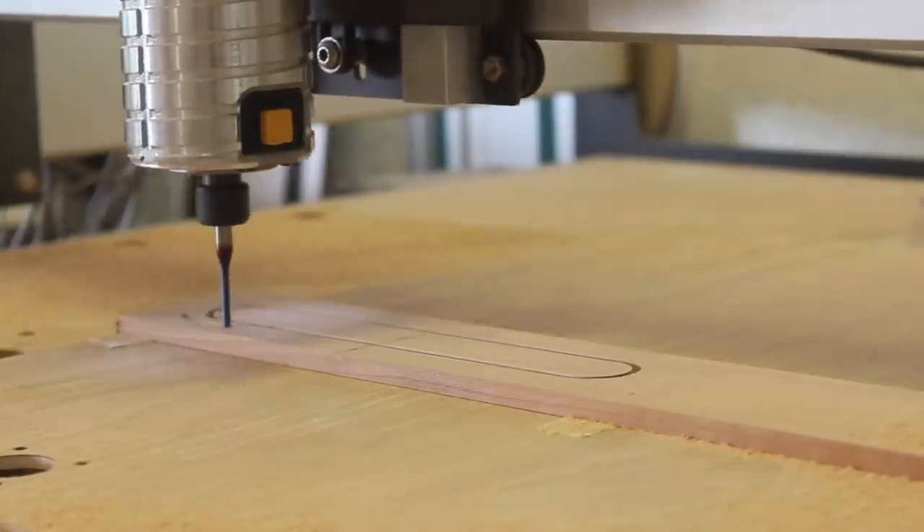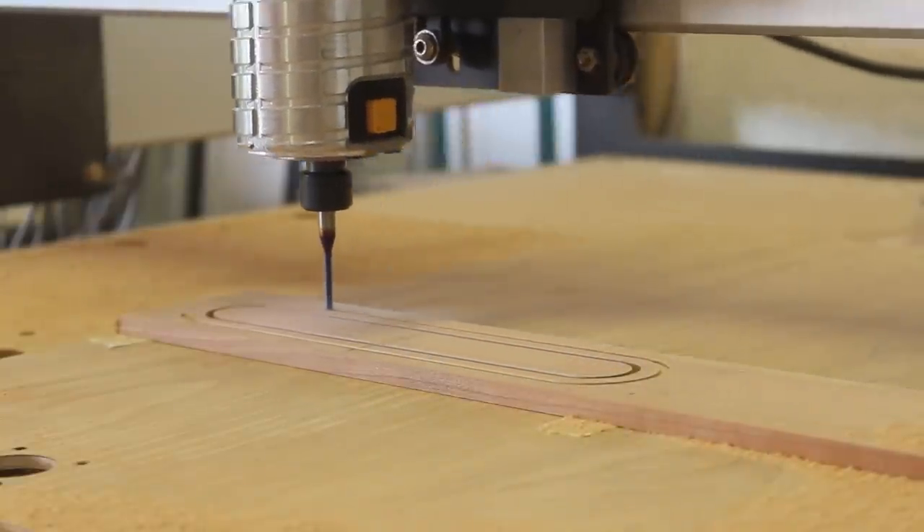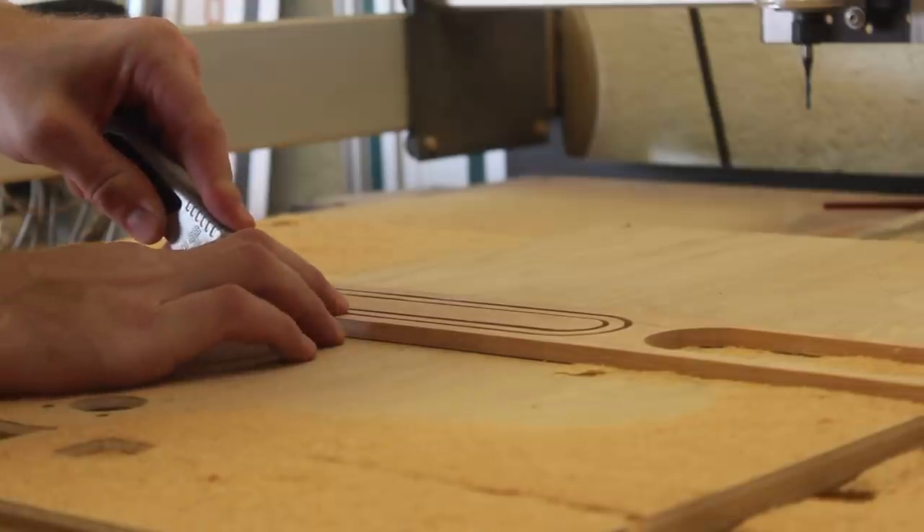The grain of the rings runs perpendicular to the end piece, which should act sort of like plywood. The rings also provide a nice design feature as well as make the handles more comfortable to hold.